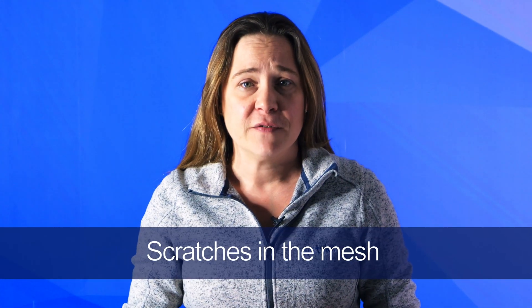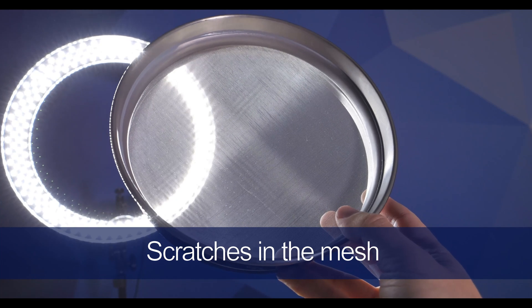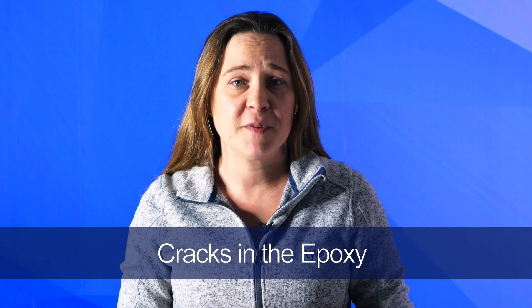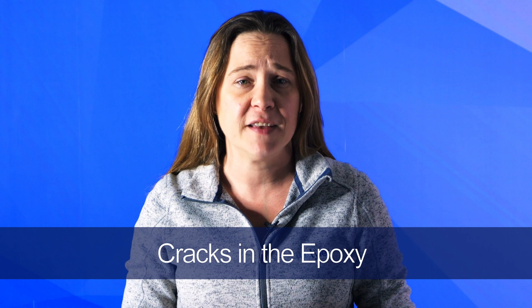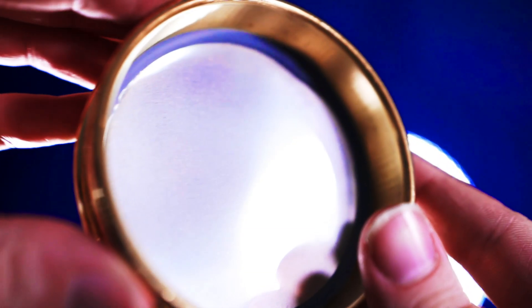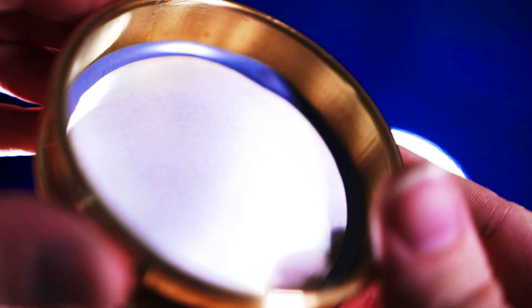Just like with dents in the mesh, visually inspecting your sieves for scratches is also important. Scratches can cause tears or rips in the mesh, which can alter your sieve analysis. The epoxy is the gray substance used to hold the mesh of the sieve onto the frame. You should check the edges of the sieve where the mesh meets the metal frame and make sure there are no cracks. If cracks occur, it can allow more particles to pass through the mesh than are supposed to, which will skew your testing results.